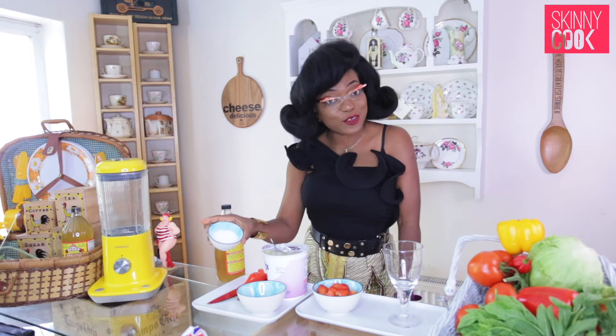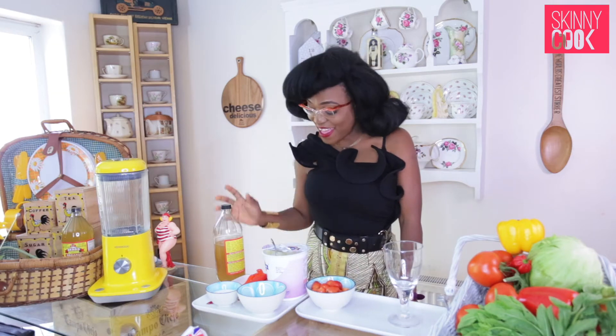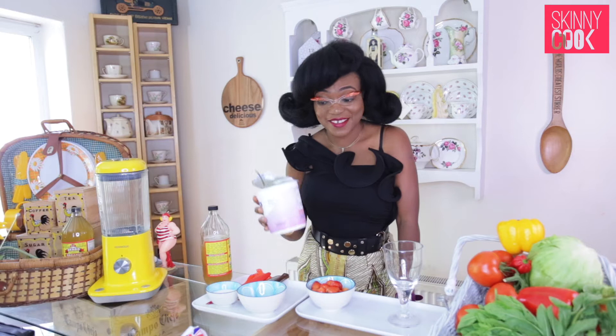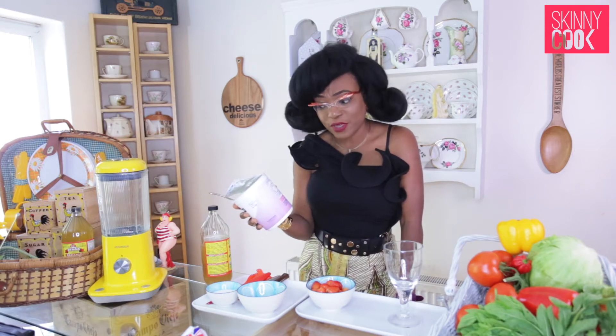Today we'll be starting off with Greek yogurt, erythritol — a healthy sugar replacement — strawberries, and apple cider vinegar. And that's it.